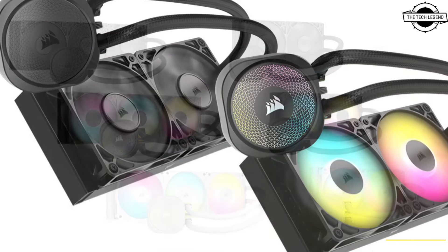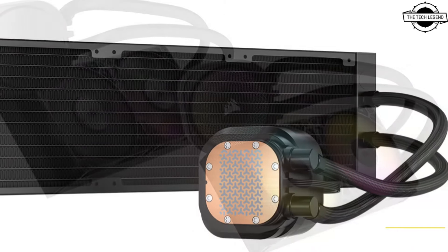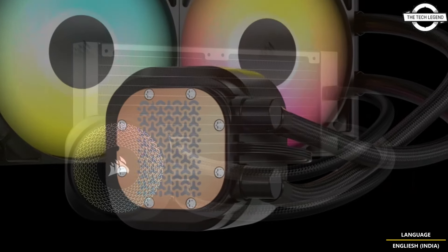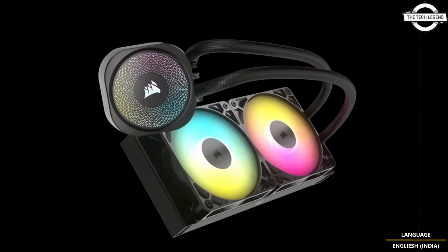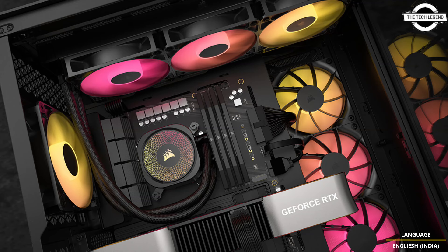Thermal paste is pre-applied in an optimized pattern, improving contact with the processor's integrated heat spreader for superior thermal transfer. Available in 240mm and 360mm radiator sizes and equipped with RS 120mm fans, the Nautilus RS coolers efficiently maintain optimal temperatures for high-end CPUs.